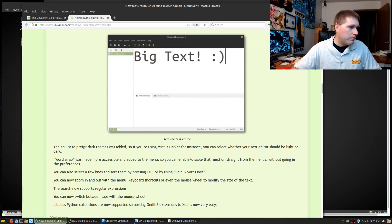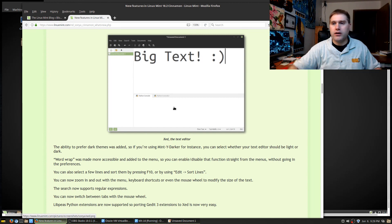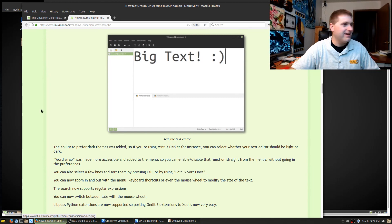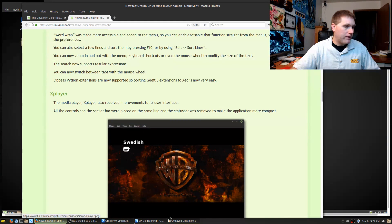The ability to prefer darker themes was added — if you're using Linux Mint Y Dark for example, you can select whether your text editor should be light or dark. Word wrap is made more accessible and added to the menu so you can enable or disable it easily — nice if you're used to Notepad on Windows where lines go on forever. You can now also zoom in and out with menu keyboard shortcuts. So there are a lot of different little things.